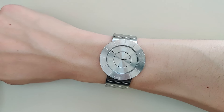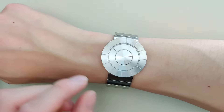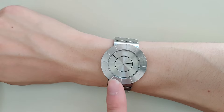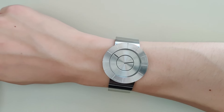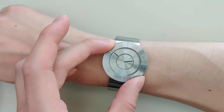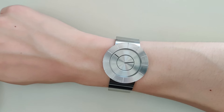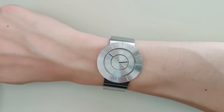Here's the watch on my six-inch wrist. It fits pretty well, especially because there are no lugs — it goes basically straight from the case to the bracelet. I think this would fit large wrists as well, since the case is a fair size, so both small and large-wristed individuals should be fine.